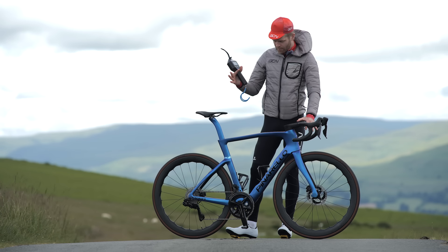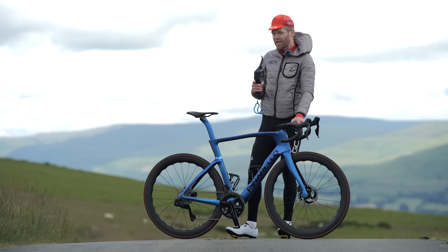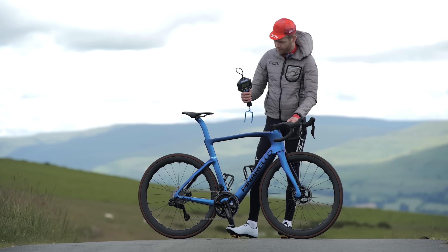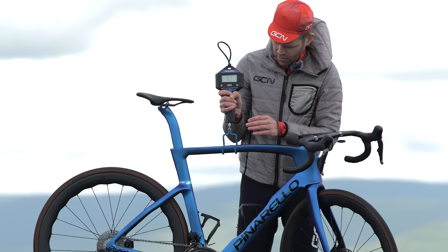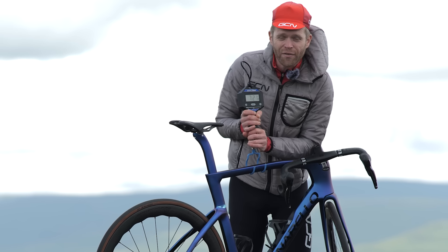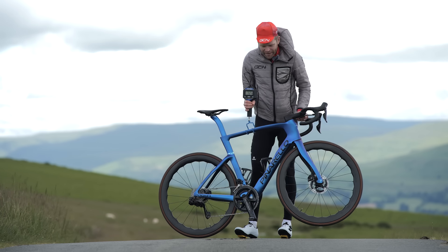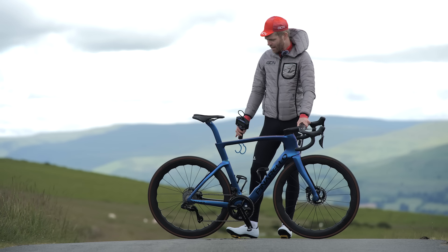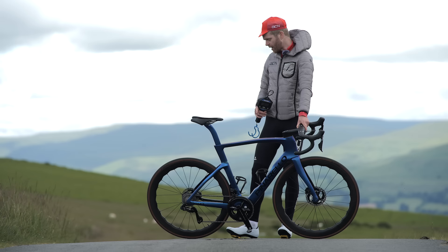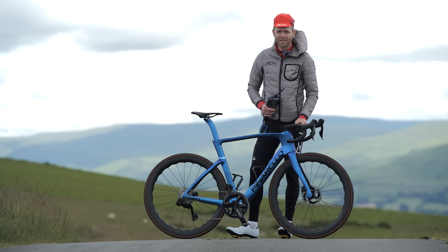So what about the weight? Pinarello reckons that a size 53 in this spec is 6.77 kilos, so let's see what this one is — it's a 575. It comes in at 7.21 kilos. I reckon I can get the weight down a little bit as well — if I take the bar tape off, that's about 150 grams, and these wheels aren't the lightest. Put some lighter wheels in, set them up with really light inner tubes and some lighter, newer Pirelli tires, and I reckon we get down to seven quite easily.